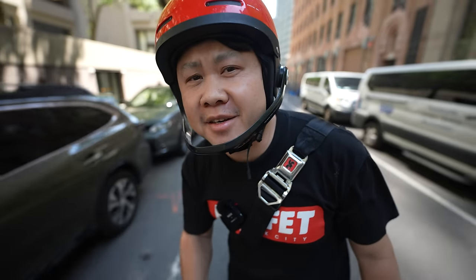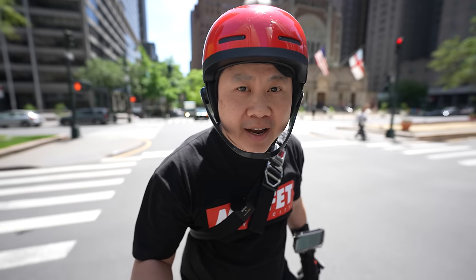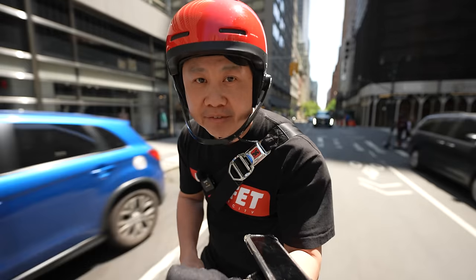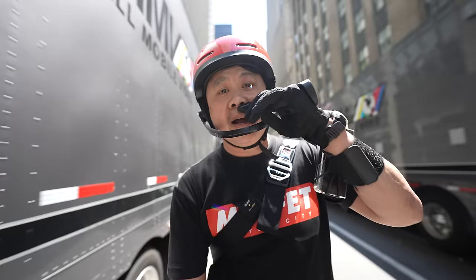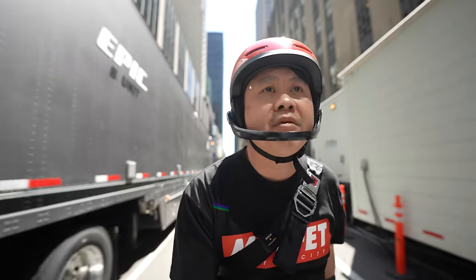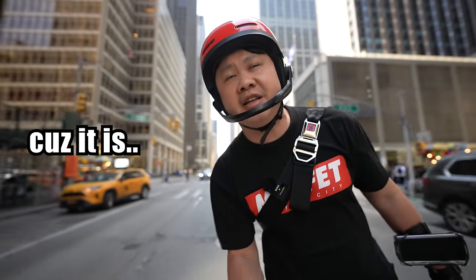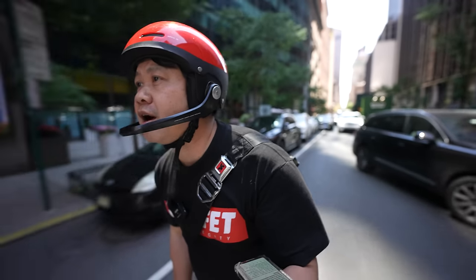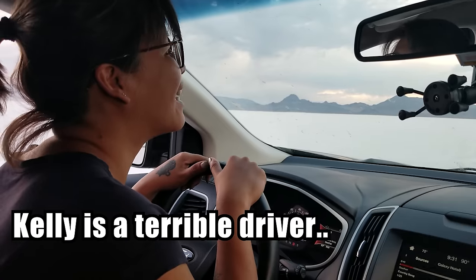I'm going to let you in on a little secret that few regular riders like to talk about, which is that electric unicycles are not stable, period. I'm just as guilty of throwing around the term stability in relativistic terms in my own reviews — like how the 22 inch V13 is so much more stable compared to the 16 inch VGO T4. But the truth is that when it comes to electric unicycles, stability is an illusion.